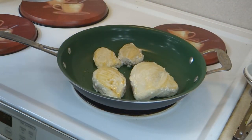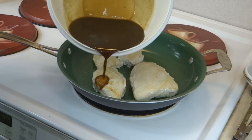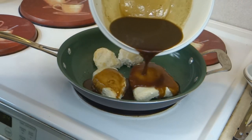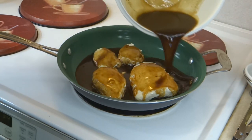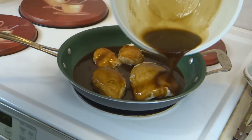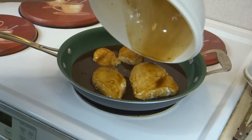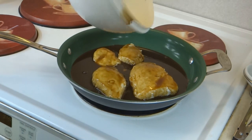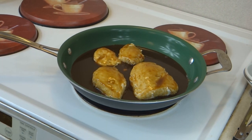Now that I've had this cooking on each side, we're going to add in our sauce and allow this to cook in it. The sauce is going to thicken up and the chicken is going to pull in all the yummy flavors. We'll just let that cook until they are done. Stir it occasionally and flip it over if you feel it necessary.